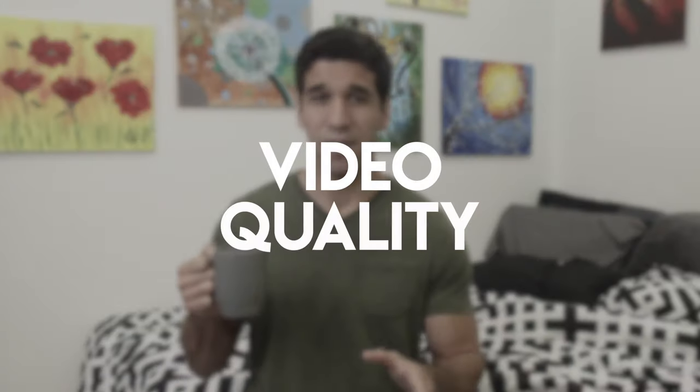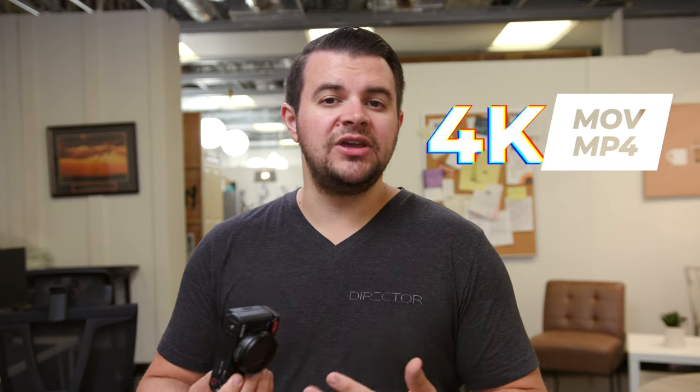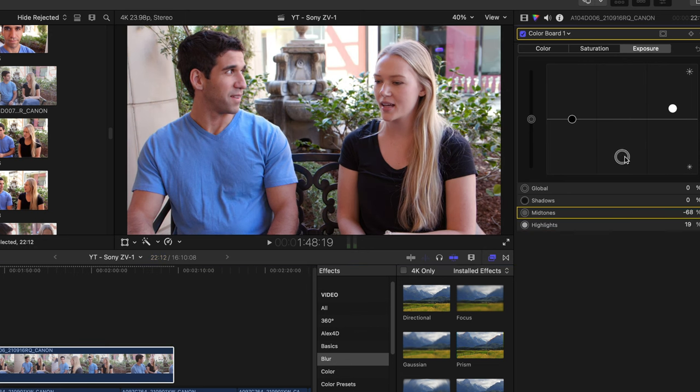With all the boring stuff out of the way, let's get into the comparison and how it actually works in a real world environment. First up, let's talk about video quality. On the Sony ZV-1 it does shoot in 4K video, it can shoot in MOV or MP4, it doesn't shoot in raw, and it can shoot in S-log as well as some other built-in picture profiles. Compared to our cinema camera, our cinema camera shoots in 4K raw which lets you play a lot with the colors and really dial in the grade to your footage.